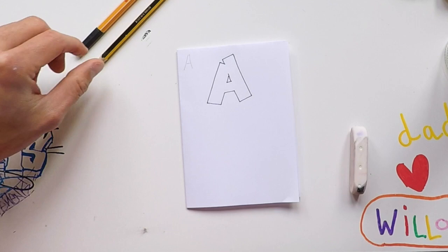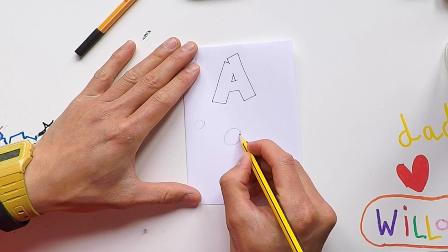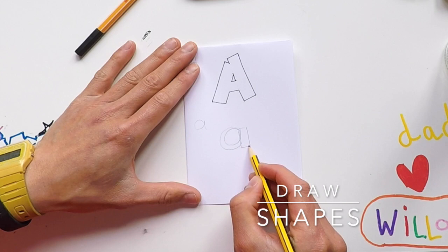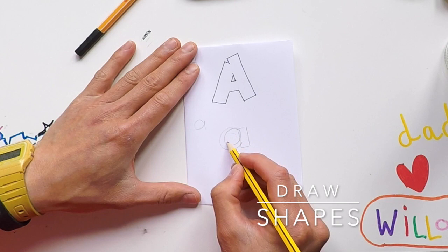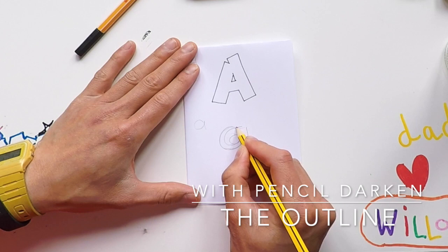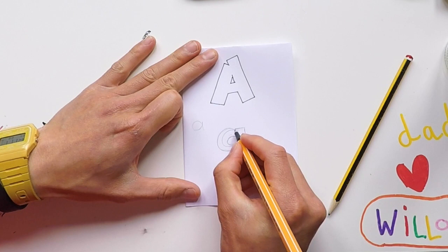Now I've done the big A, I'm going to go to a little a — the small a — round the apple and down the leaf, key stage one style. Going around, trying to go around my line or on my line. The circle here in the middle of the a — I'm just going to draw down a little bit. Going harder with my pencil around the outline of my letter, the bits where I intend to keep, just to help me with my pen so I can see where the lines are that I want to keep.